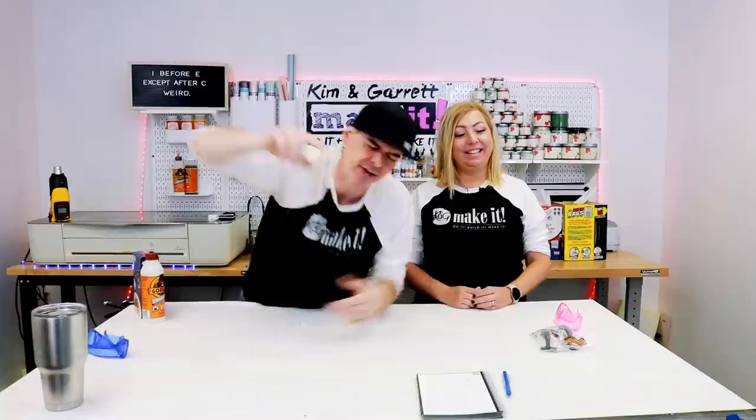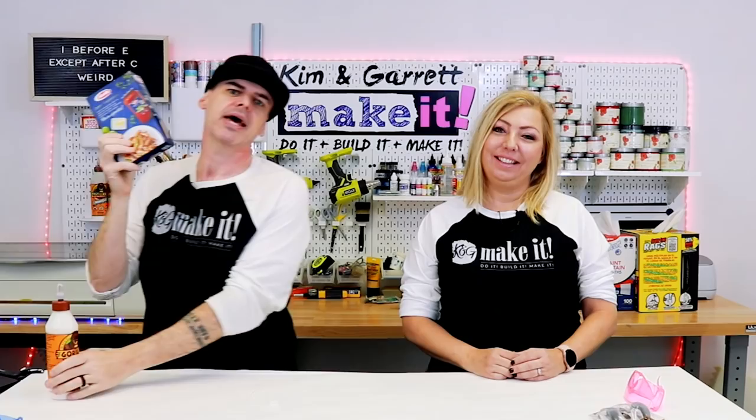Step one. We're going to gather all of our supplies. We just needed some noodles and some glue. He's been ready for that joke. Thanks for playing along, Kim.